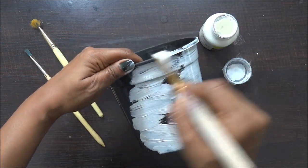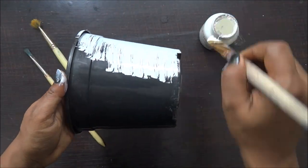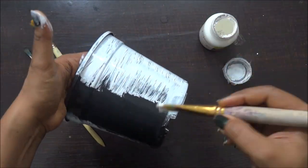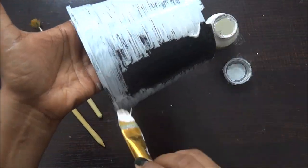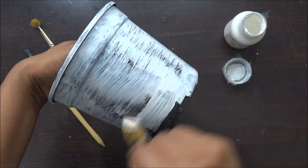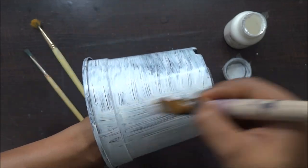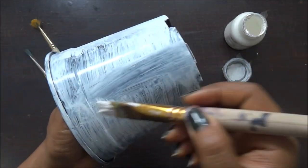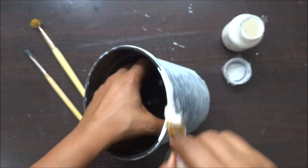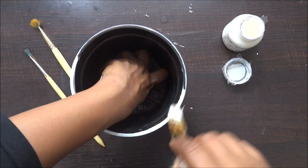I am starting with the acrylic color paint. I just thought to give it a try to use my acrylic paint directly on my plastic pot and see how it works out. I am not using any gesso or anything — it's just a plain plastic pot, cleaned really well, there is no dirt, no clay, no mud at all. I am having a good coat of acrylic paint and using my paintbrush, making sure I have good coverage everywhere.